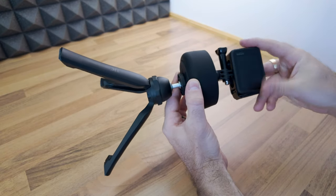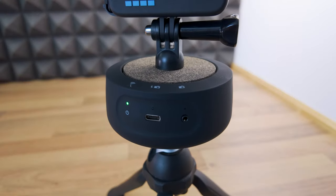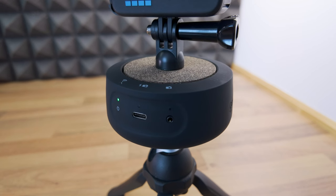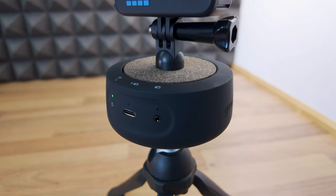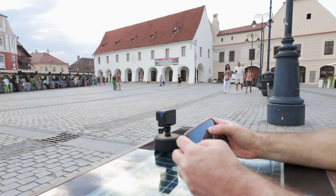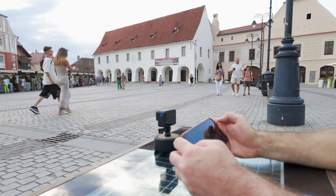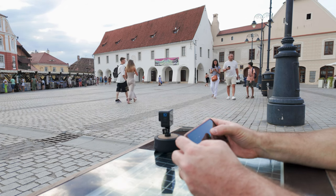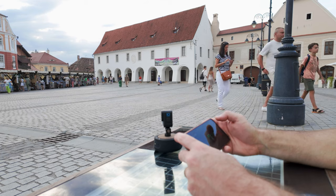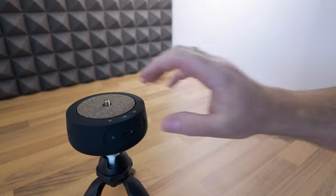The internal motor and gears enable precise 360-degree panning motion with cameras weighing up to 4 kilograms or 8.8 pounds. Powered by an inbuilt lithium-ion battery, the Genie Mini 2 has a battery life of up to 8 hours of timelapse recording and up to 4 hours of video recording.